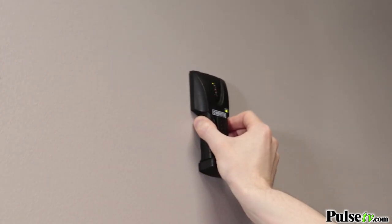It's extremely easy to use. All you have to do is place it against the wall and slowly slide it across until you see the green LED light flash and hear the alert notification sound.